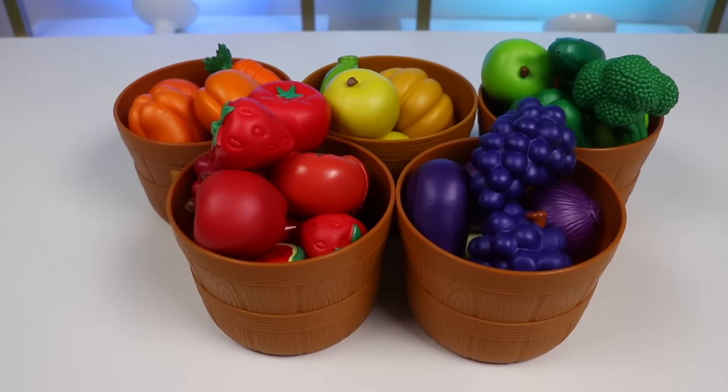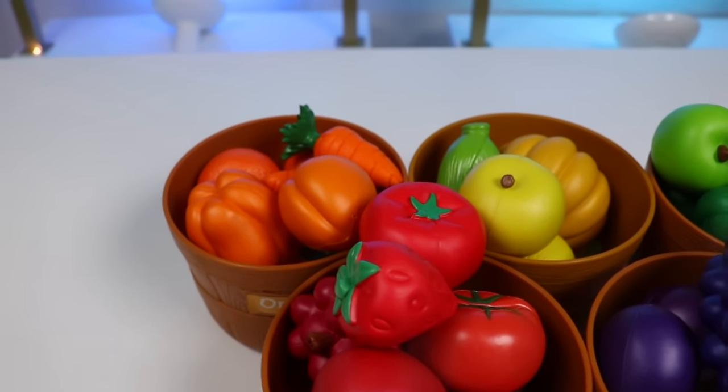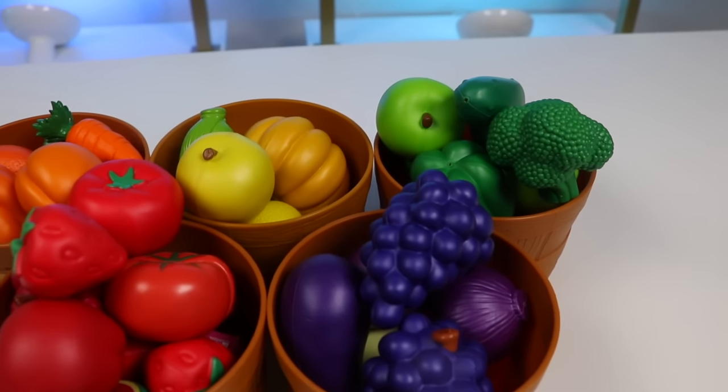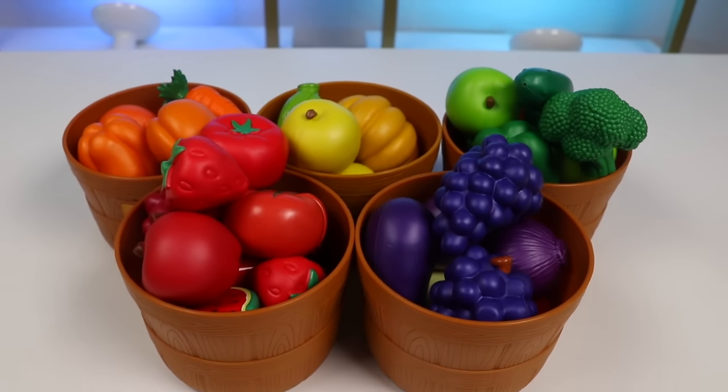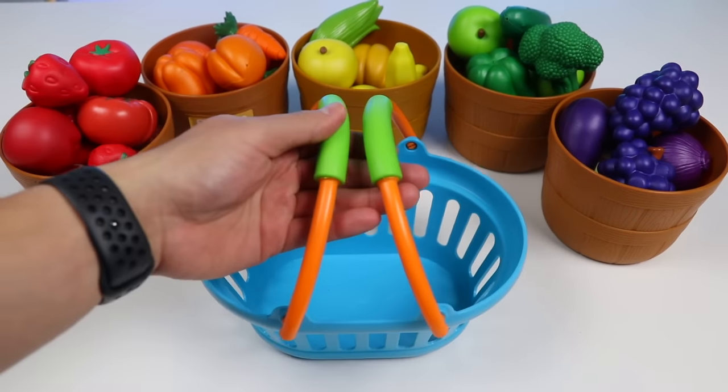All right, we made it to the farmer's market. Wow, look at all of these fresh fruit and vegetables they have. The fruit and veggies all look so vibrant. We came at the perfect time. I've got my shopping basket, so let's start rounding up our ingredients.